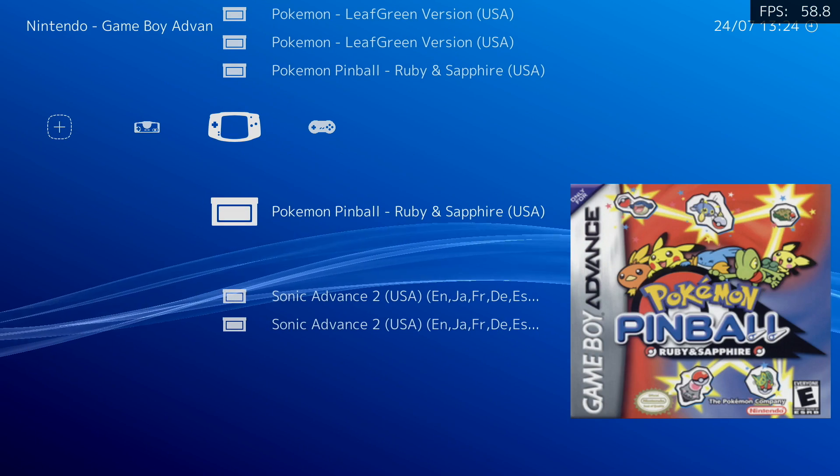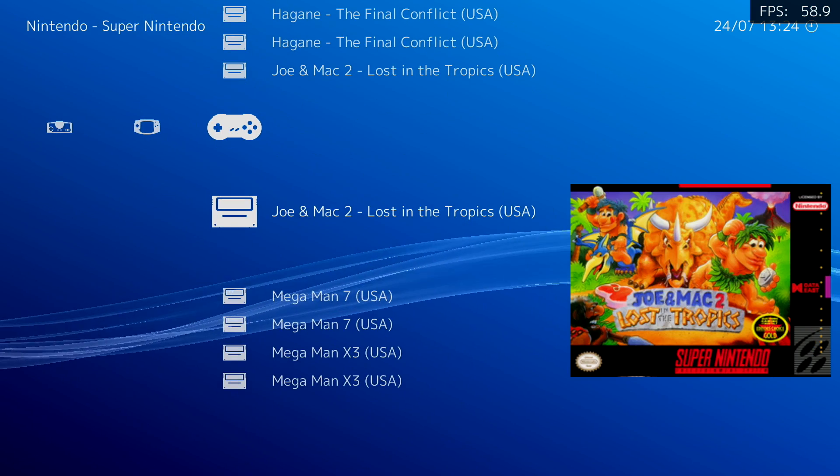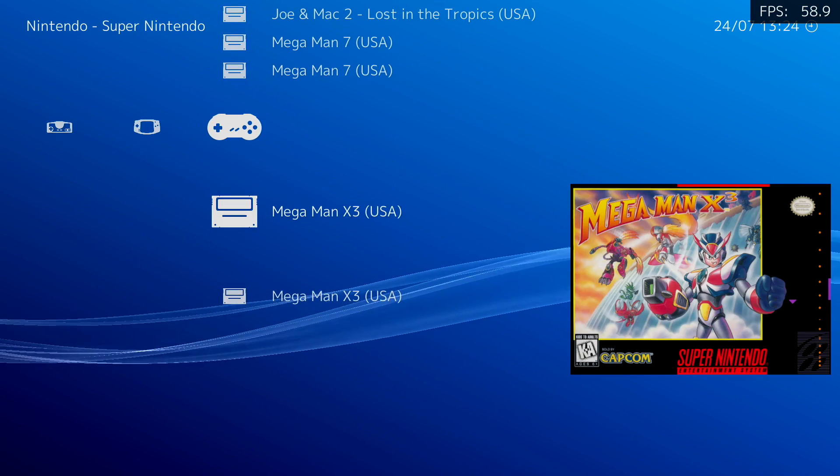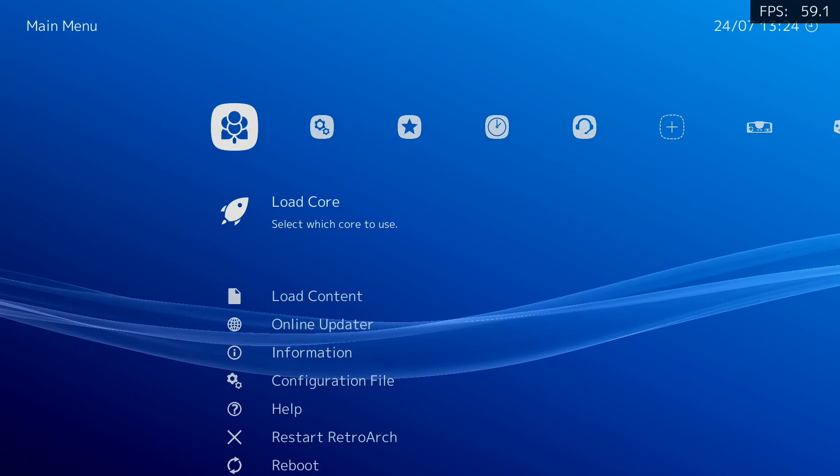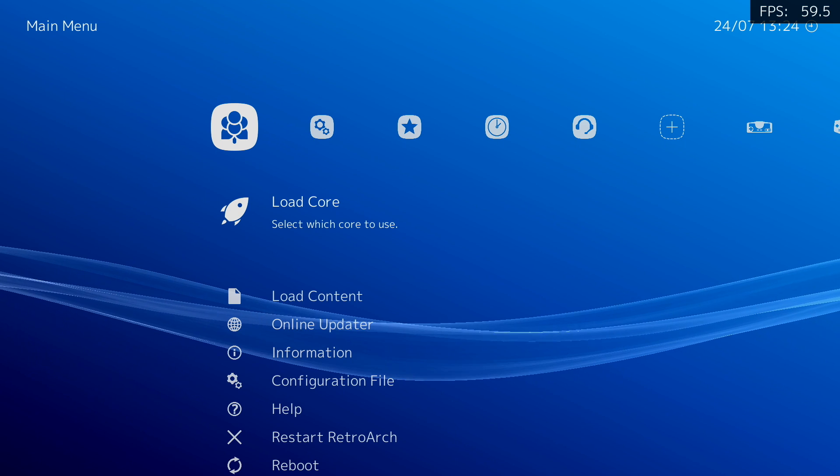In this video, I'm going to be testing out some lower end stuff like SNES, Mega Drive, and Game Boy Advance. Then we'll move up to some higher end stuff like N64, Dreamcast, PSP, Naomi, and even Sega Saturn.